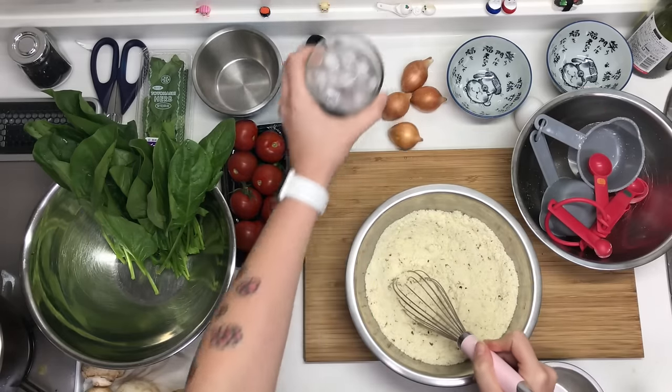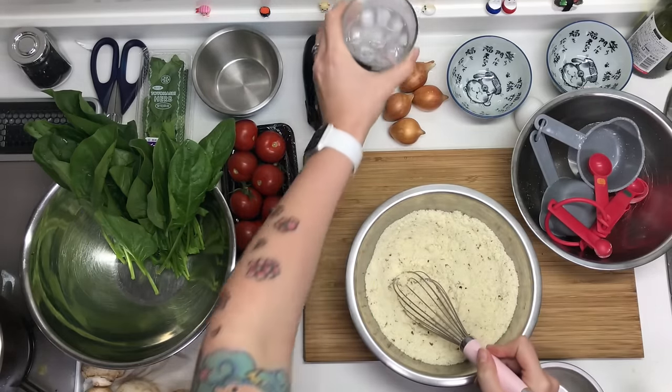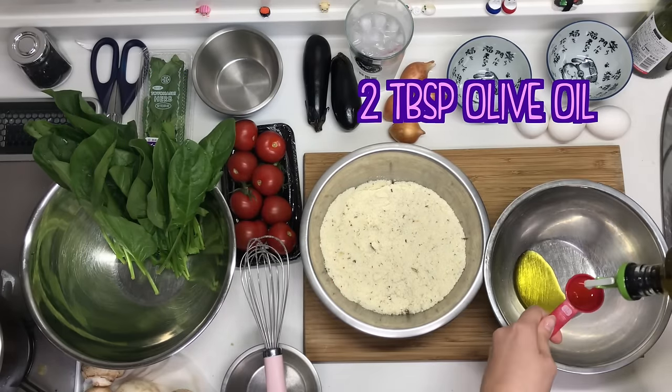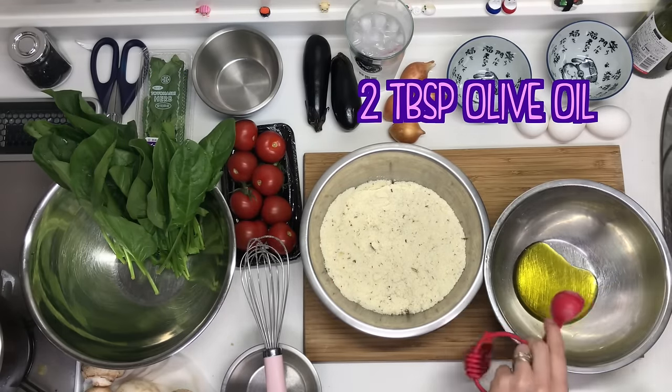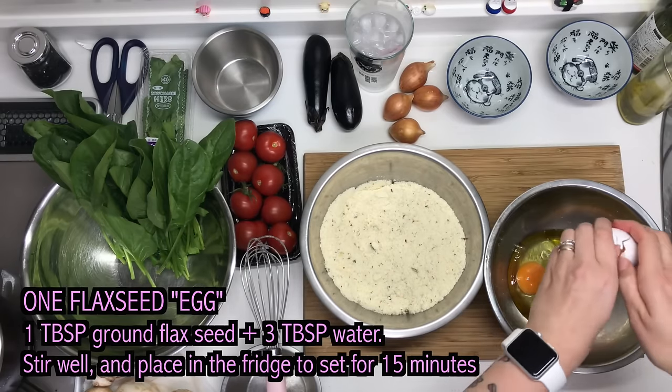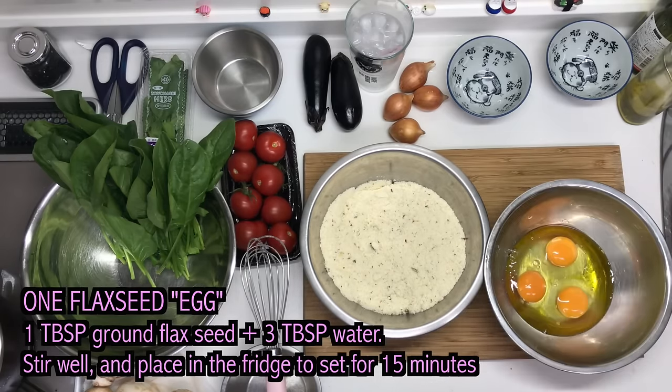Hold up a second — didn't I have some kind of gross pear drink? Oh yes. So I've made this before with coconut oil and it worked. You can use any kind of oil you would like. Now I personally haven't tested it, but I heard that if you don't eat eggs you can make a flaxseed egg, so if you do try that out please let me know if it works.